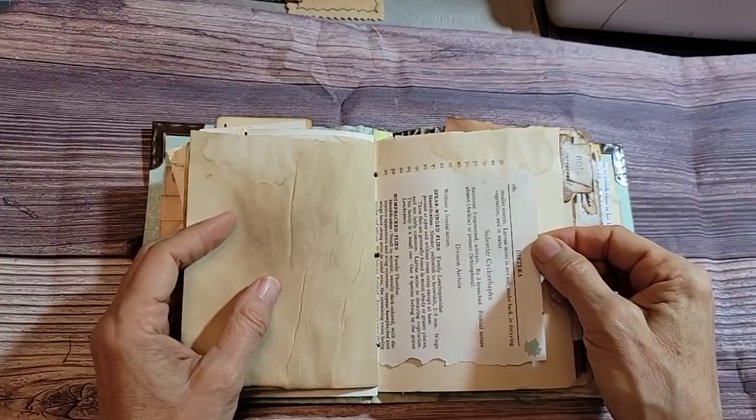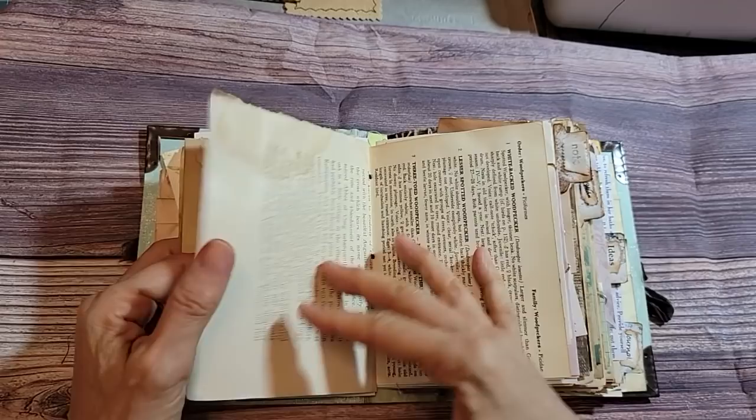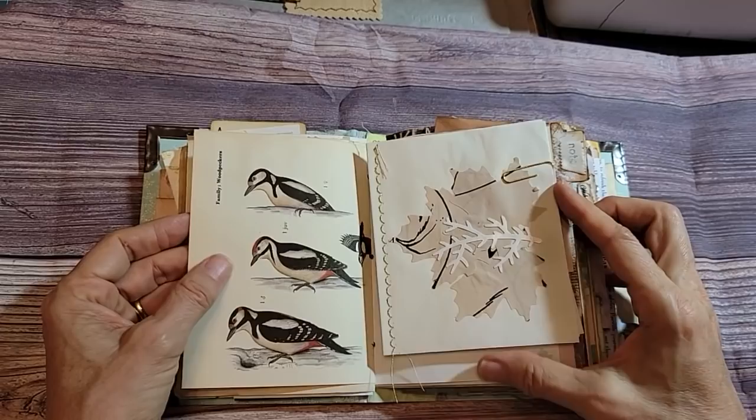Diptera — a bug book! Some old pages from old books. I just love field guides. There's just something so special about them.